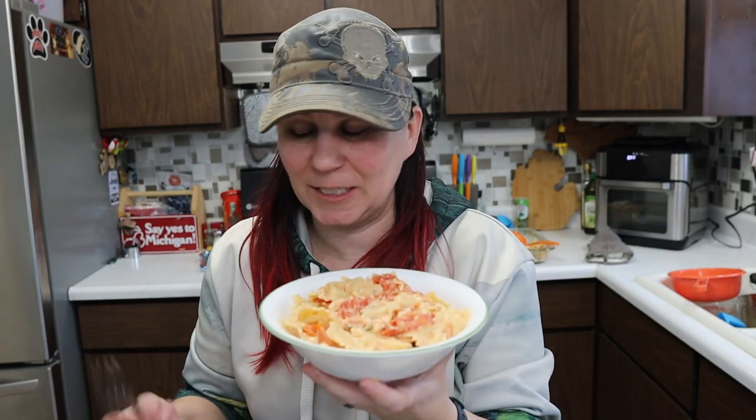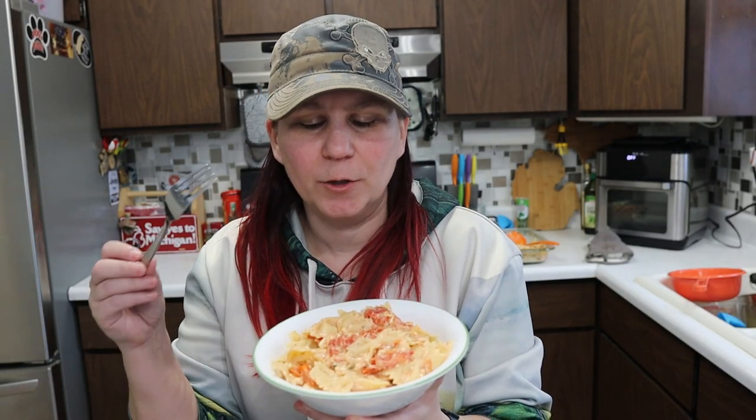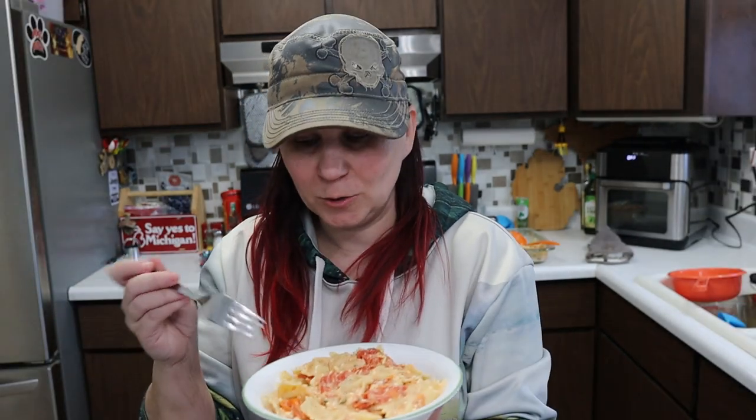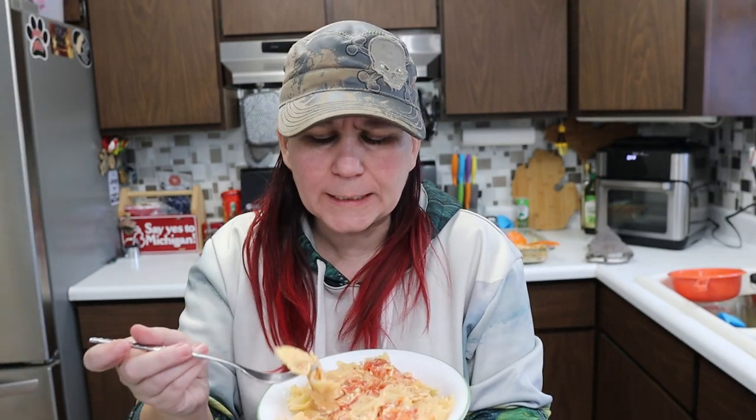It smells amazing — the roasted garlic smells really, really good, and even though I didn't use fresh basil I can still really smell it. So we're going to give this a try and see if it's as good as everybody says. It's not bad, like I could eat it. It's different. It's very different. I was hoping to have that 'oh my gosh, it's so amazing' reaction that everybody on TikTok seemed to have when they tried it.